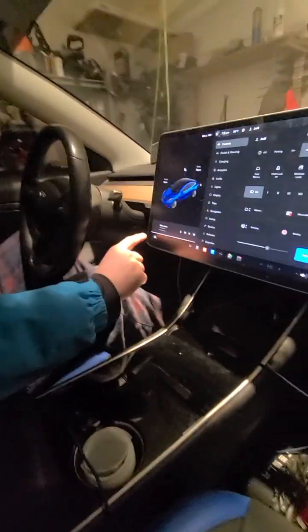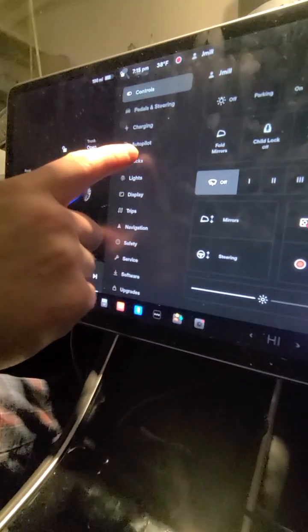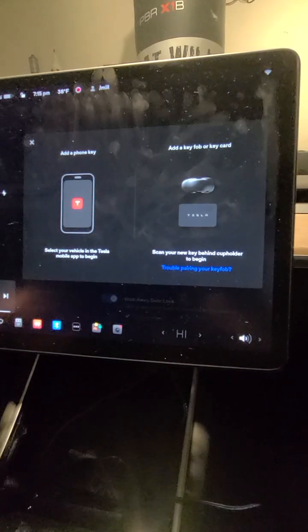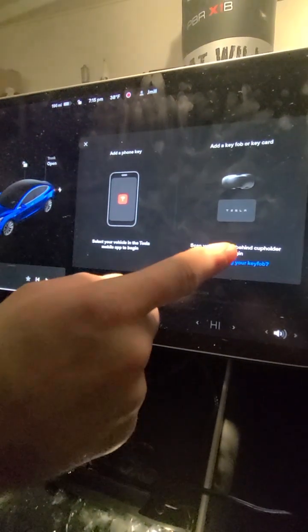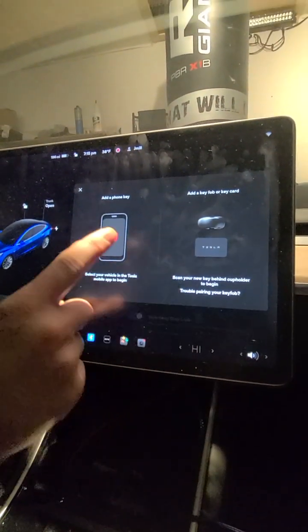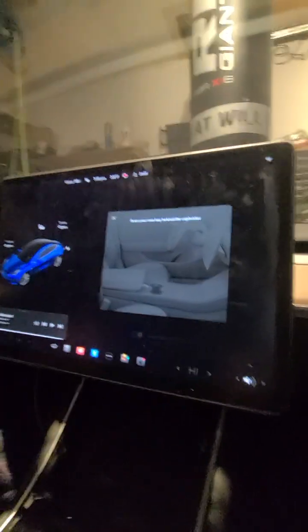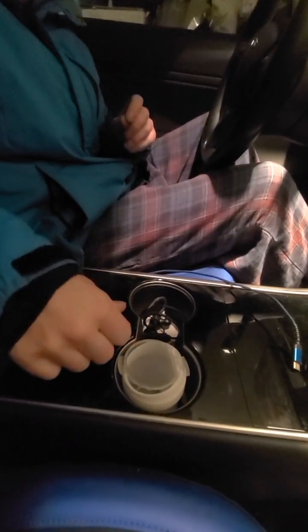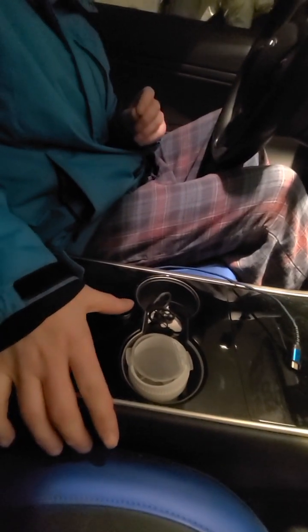So you go to the menu option button, then go to Locks, and then go up to where it says 'Add Key.' It's gonna tell you there's trouble pairing for the key fob — scan your key card first. You put the ring down here in this area. You gotta be careful where you put it because it only detects one certain spot.